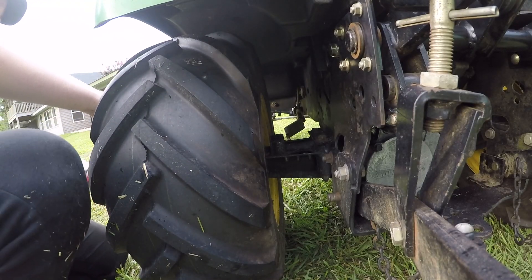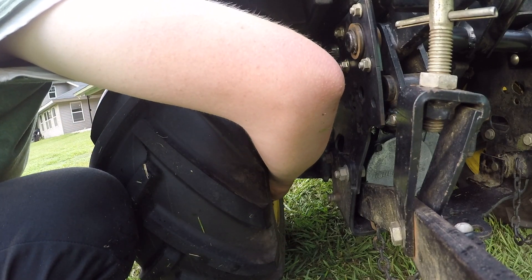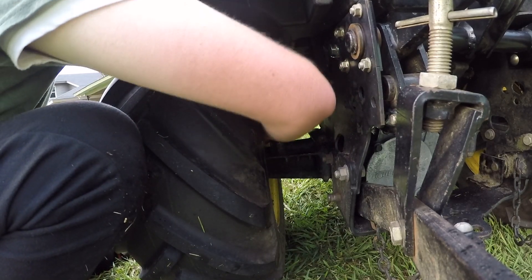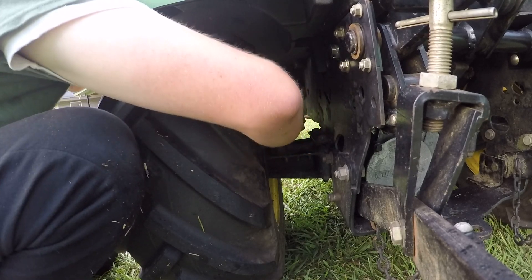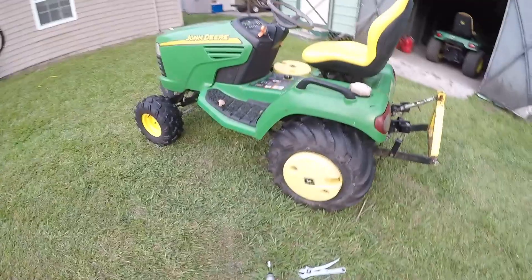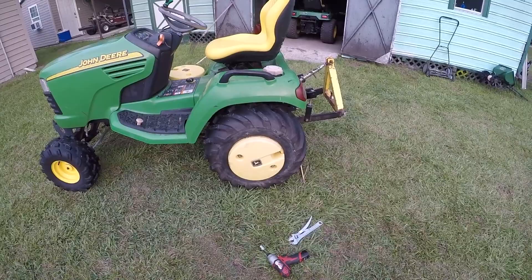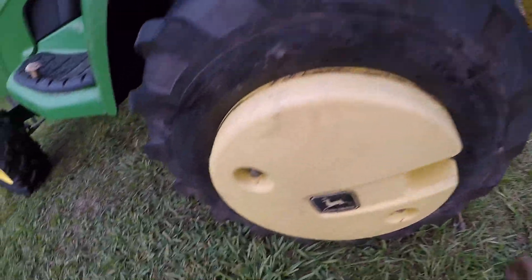You'll probably be able to hold the back with your hand as we tighten the front with the three-quarters. Get it started by hand and those are on. Now don't go overly tight — you feel like you could just go and go and that's because you probably could, because these are just plastic. The washer is just going to sink deeper into that plastic and make grooves, and you wouldn't want them to crack.